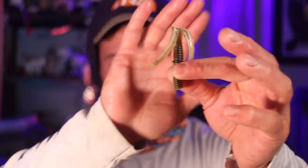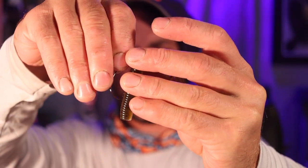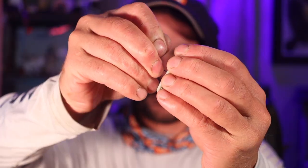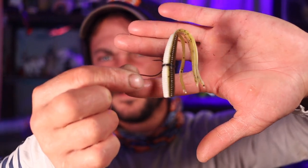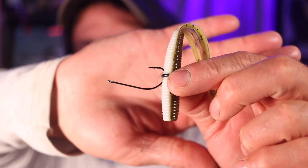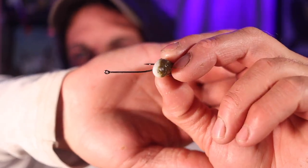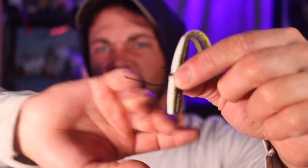You're more than welcome to use a wacky rig hook — I've actually never used a Neko hook but I just bought some so we're going to be trying them out. With the Neko hook, you're going to want to put it on the rubber band so that the hook point is up on top and the nail is in the bottom. O-ring, hook — that's the Neko rig.